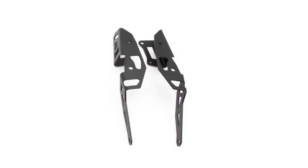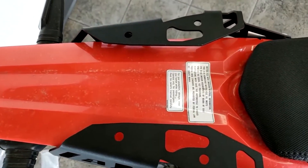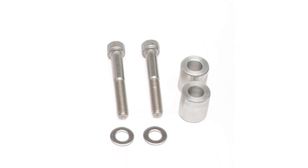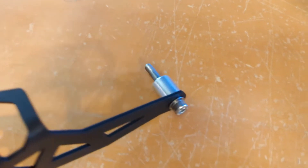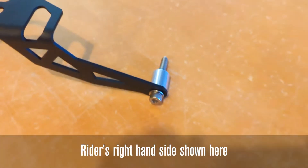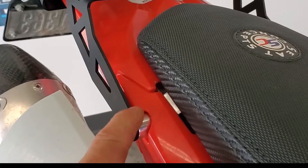Grab the left and right Alt Rider brackets — they attach with the four fasteners going underneath the fender. Grab the two long 55 millimeter M8s, two M8 washers, and the two spacers. Put the washers on and feed the fasteners through the brackets and then the spacers. Just get them hand tight for now and do this to both sides.